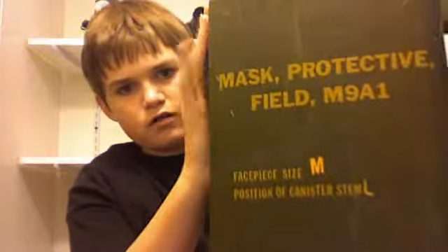Today I'm going to be reviewing — yes, it is the M9A1. I bought mine in the tin, brand new, unused. I bought it for $35 and I thought it was great.